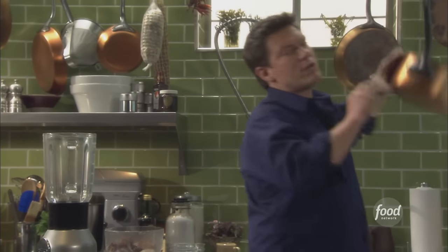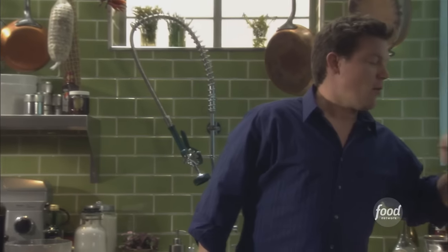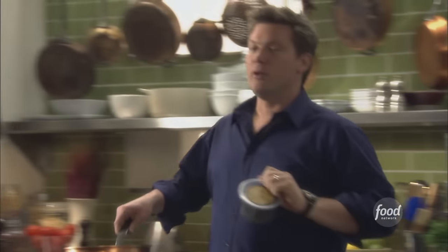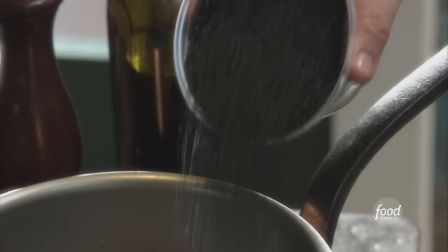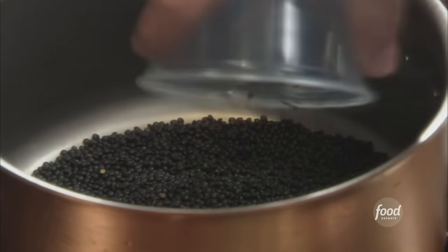Lentils are a really great bean. I think a lot of people don't really pay attention to lentils for some reason. What we have here is a pint of black, or what's called beluga lentils. They're really meaty, very consistent, with a great earthy creamy flavor — and it's going to be really beautiful with the bruschetta, tossed with the balsamic honey vinaigrette, caramelized red onions, and spinach.